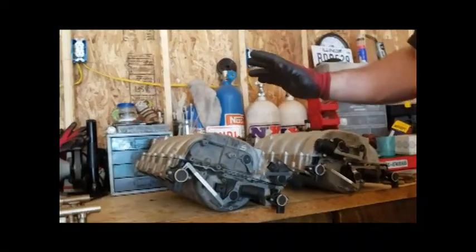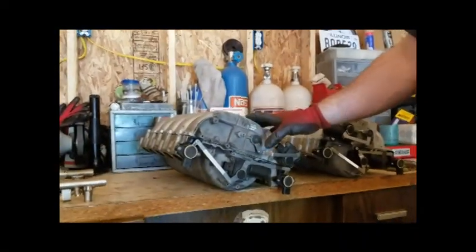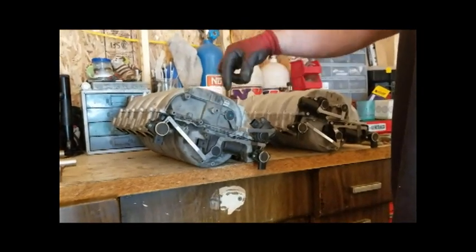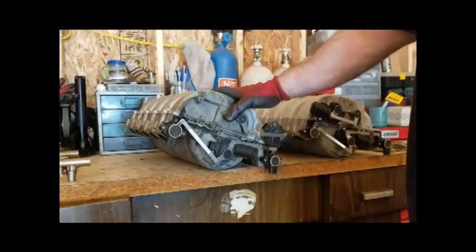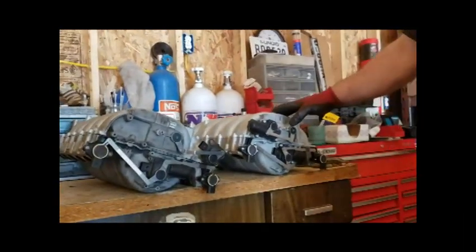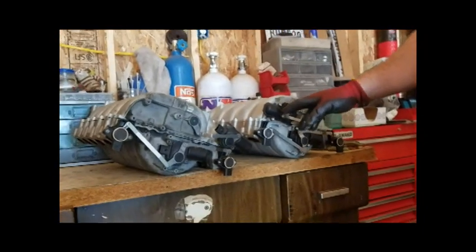Hi guys. We're doing the video on how to take the intake manifolds apart. Here's my old one — this one's defective. The flaps inside the linkage are broken. Here's a good intake manifold over here. I've got this here just as a reference.